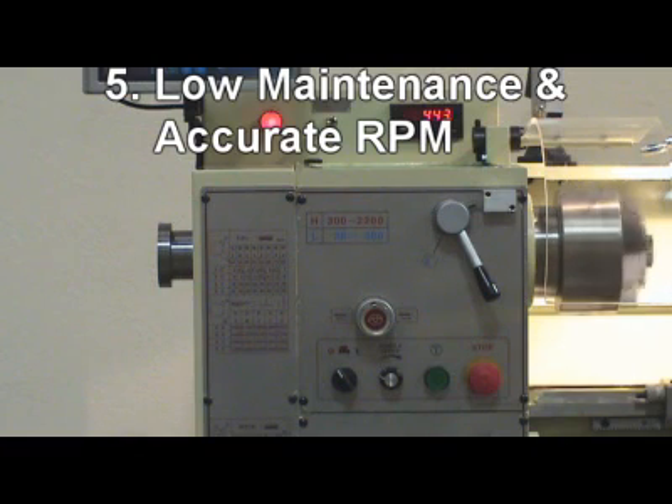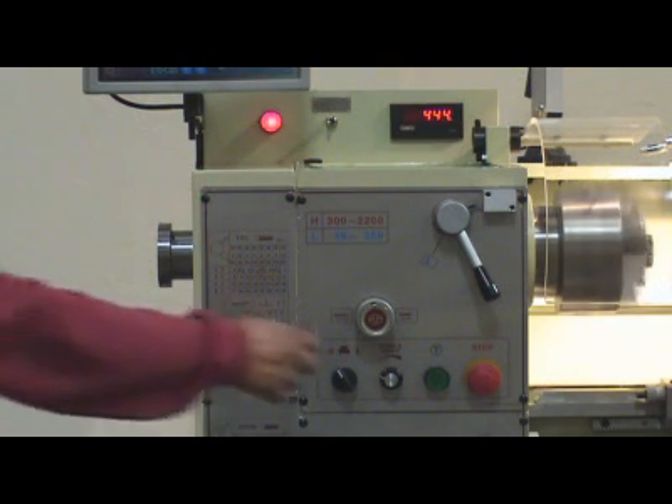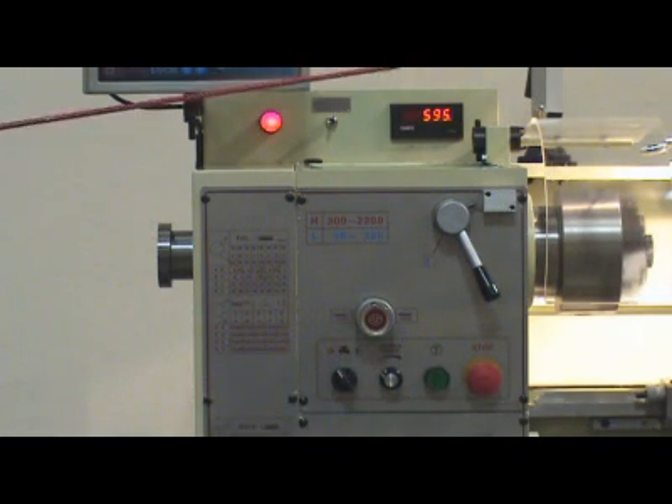5. Low maintenance and downtime cost due to few gears in headstock. No RPM gear change breakdown, but accurate and constant RPM to prolong tool life.